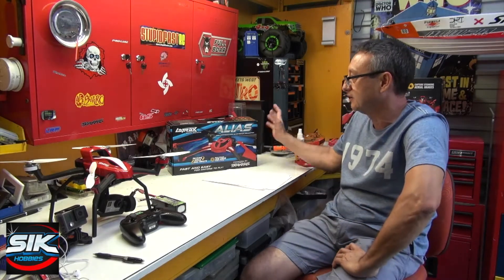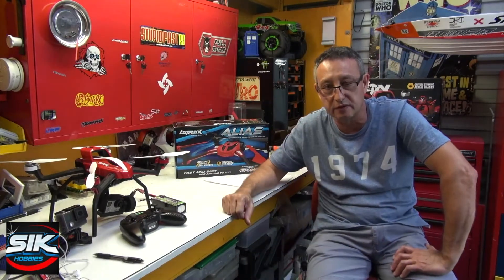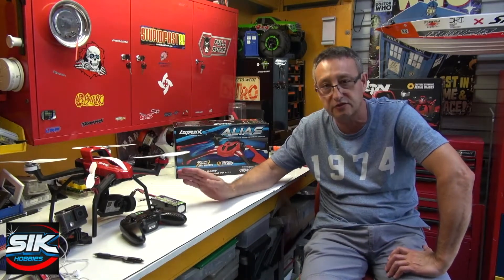G'day, welcome back to Stupid Fast RC. Today we are having a look at the Latrax Alias and also going to compare that to the Traxxas Aton.